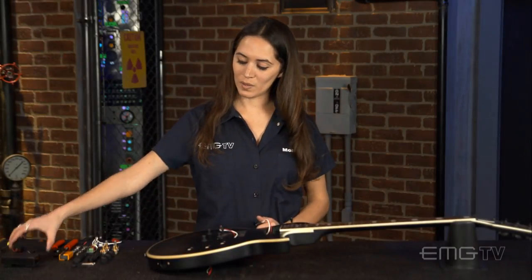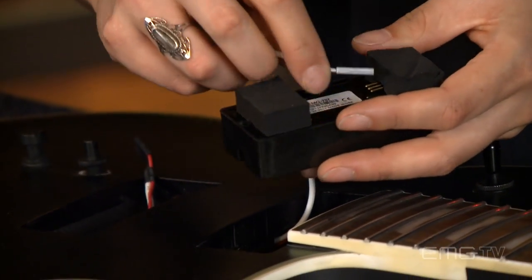Now I'm going to connect the pickups to the quick-connect cables, making sure that the arrows are facing up.